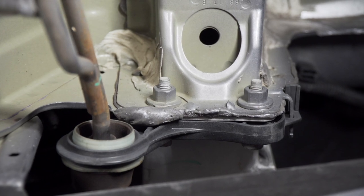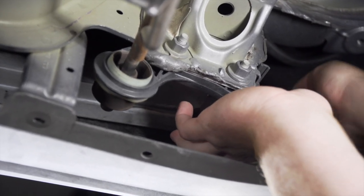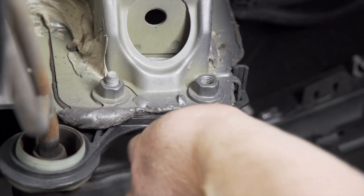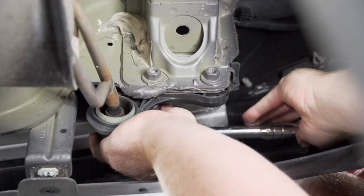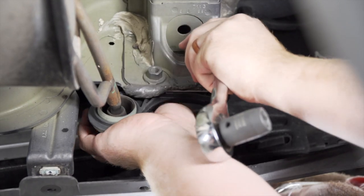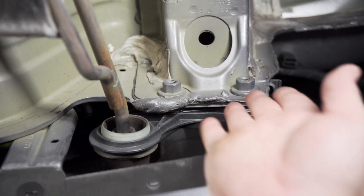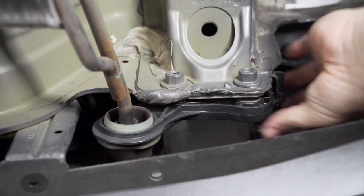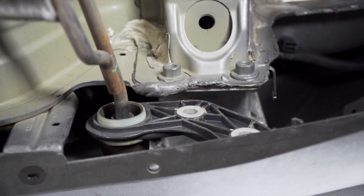On the exhaust hanger brackets, we're going to remove the two screws holding it on using a 15 millimeter socket. We'll remove the tab from our bracket right on the end, and then we'll repeat on the other side.